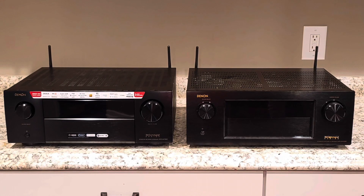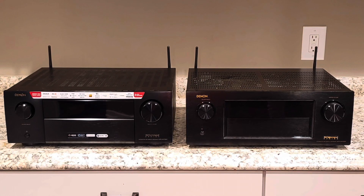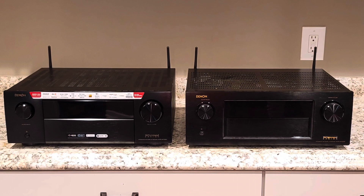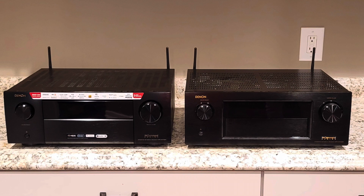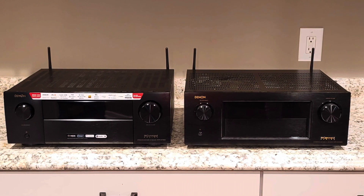Right here we're looking at both of the different Denon AVR receivers side by side. The 4700H, the new model, is on the left, and the 4100W, the model that I currently use, is on the right.